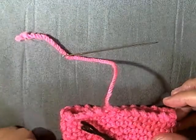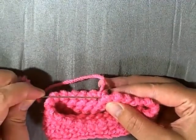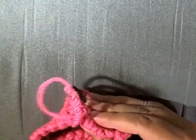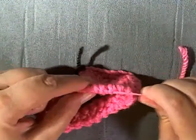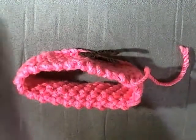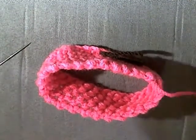Thread your tapestry needle, turn so the back is facing you, and follow down your crab stitches — four or five crab stitches — then pull your yarn through. You can pull it to tighten that area, give it a slight tug, then cut any excess yarn.